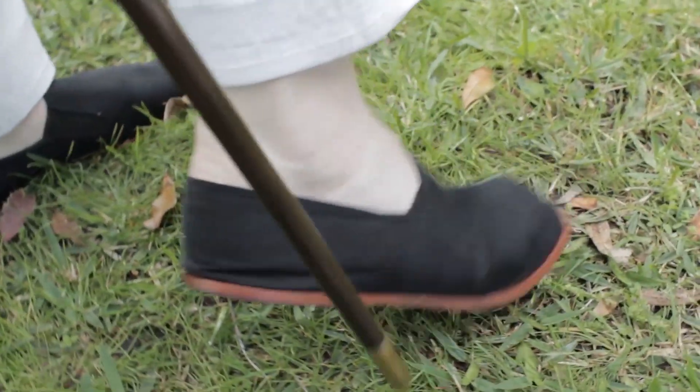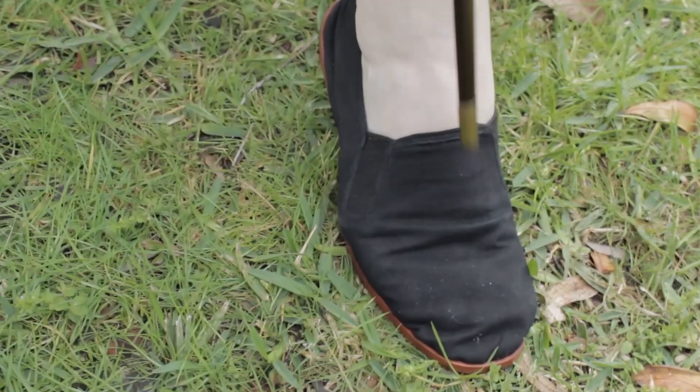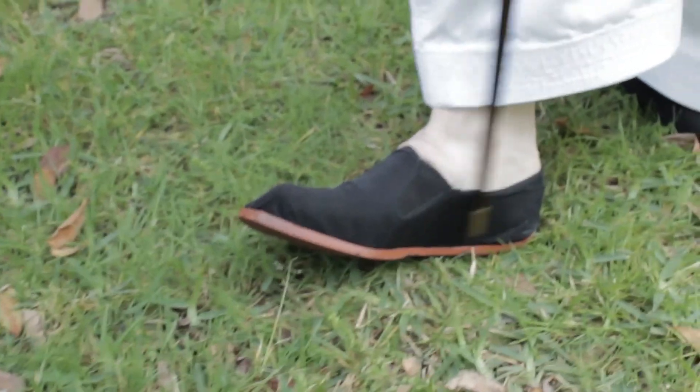That begins with the kicking surface of the foot — what part of the foot are you kicking with? Let's review what those five surfaces of the foot are: the blade, the instep, the ball of the foot, and the arch.